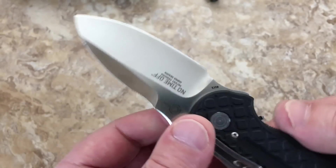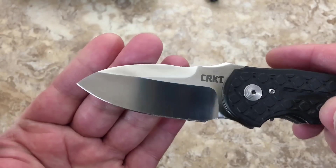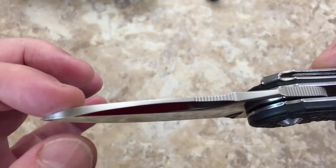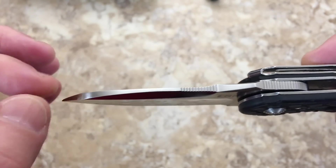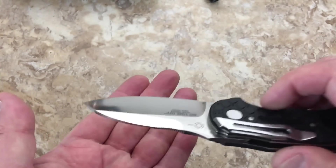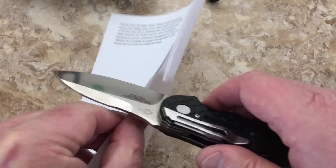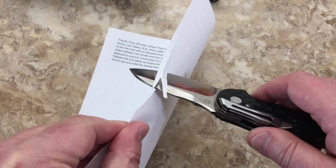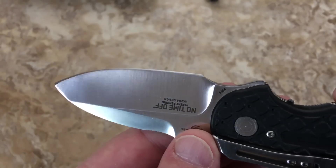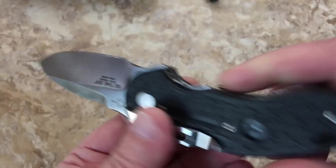It's got a nice satin grind to it — I love this swedge up here. I like the design of the blade; it's pretty usable with a lot of meat down here for hard working tasks, though maybe not as a pry bar. The blade design doesn't really lend itself to piercing much, but it'll cut paper — it's cutting little chunks off. Still got a good working edge on it, probably could use a little touch-up.